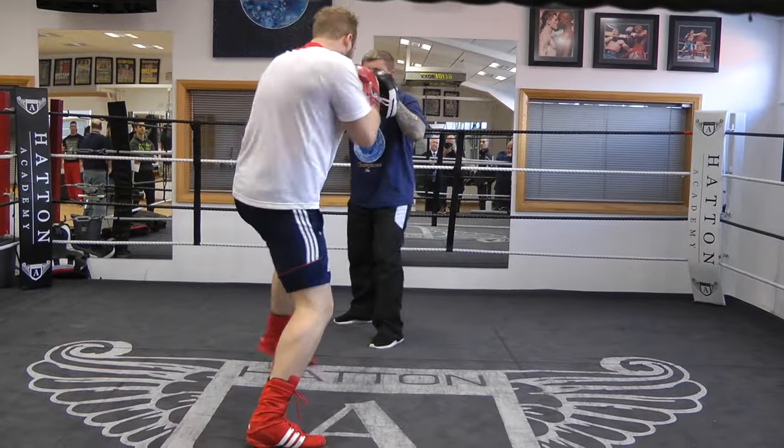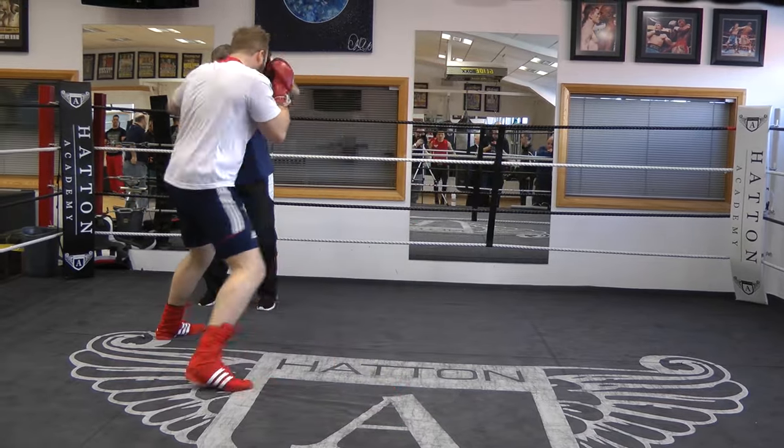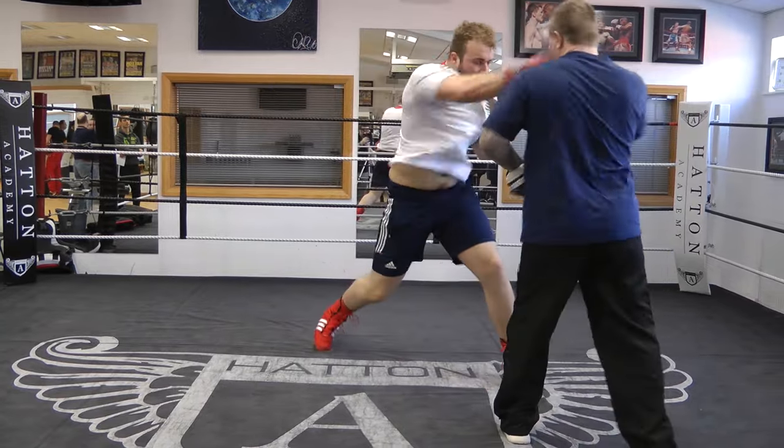Jab. Leave it out of the right hand, leave it there. Left hook. Jam, jam and pound. Head off. Jam, jam and pound. Get some right hand. Catch.